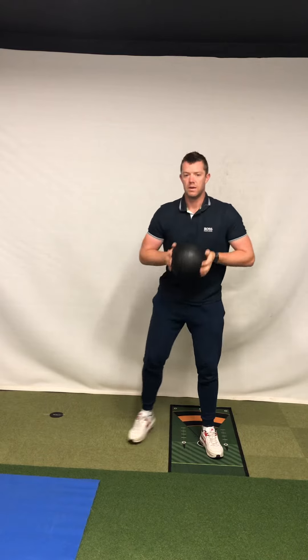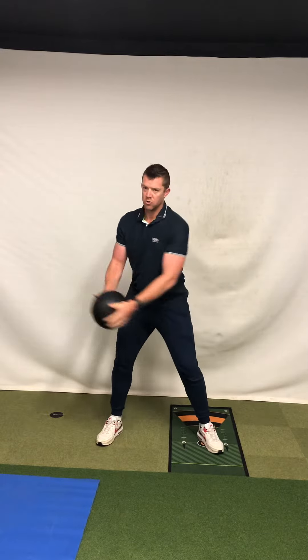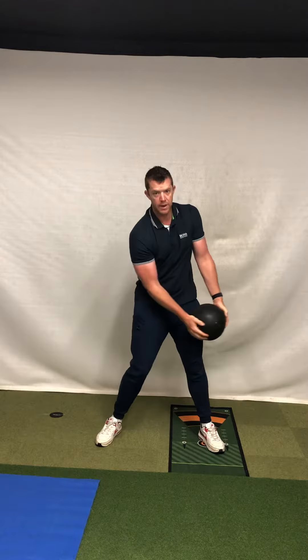Alright Dave, it doesn't necessarily matter the weight of the ball — it's just the amount of power we can produce. So there's a couple of planes: pulling and pushing.